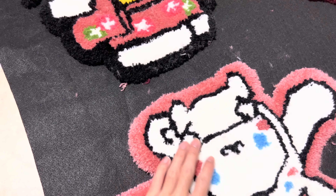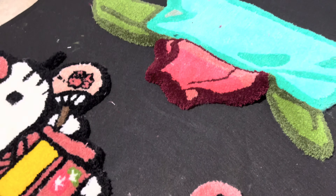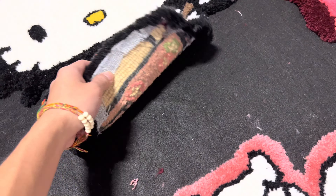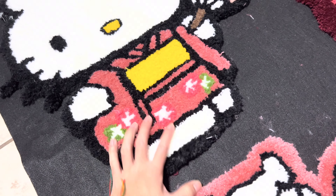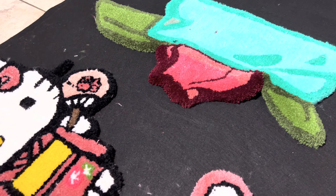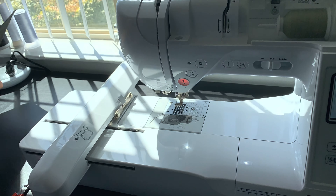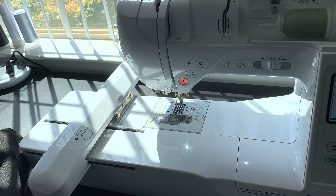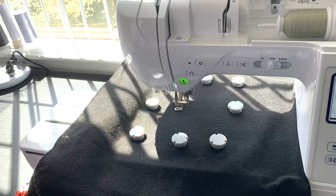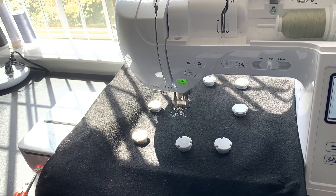Alright guys, so I just done all the black felt - this is what I'm going to put onto the back of all my rugs. I'm going to cut out three squares and then I'm going to embroider the back of each of them, just kind of branding. I'll show you as we go, so just keep watching. Right here I'm just putting the backing onto my frame, putting the frame onto my embroidery machine, and then I'm just going to embroider 'Kai Kai Tuft' just for the backing to look nice.